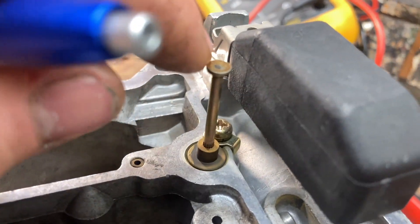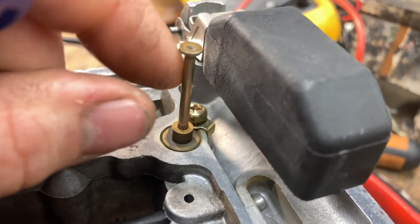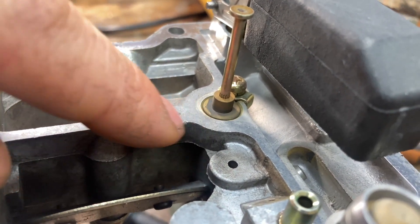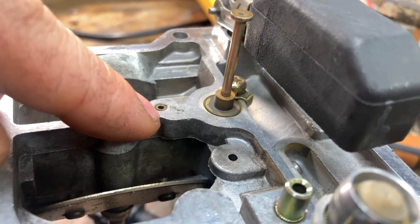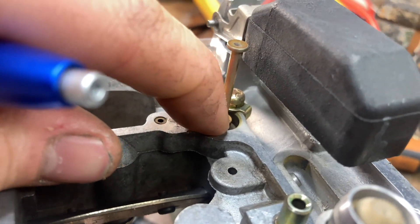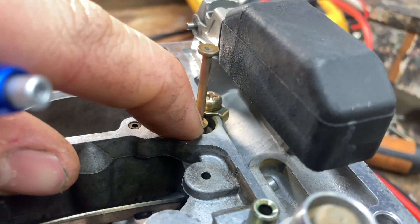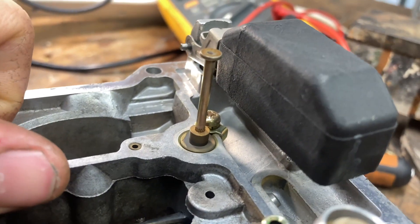Over here we have our power valve. This is a cylinder that can retract into the carburetor and it can actually switch a valve in the carburetor body itself. This port here connects the top of that cylinder to the intake manifold through a passage. So when the intake manifold vacuum is high, this retracts into the carburetor and decouples the valve. When the intake manifold vacuum is low — you have your foot on the gas — this will pop out and enrich the main circuit providing more fuel.